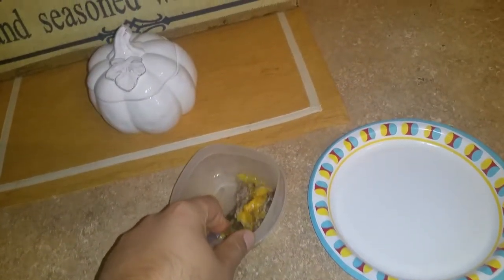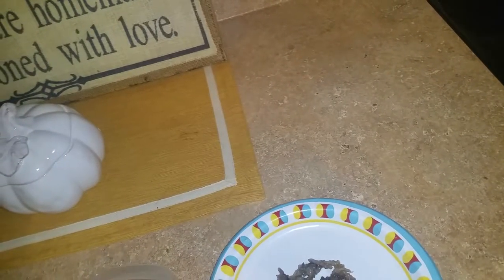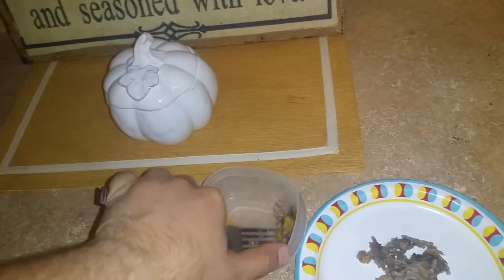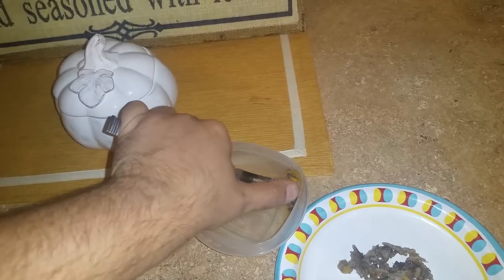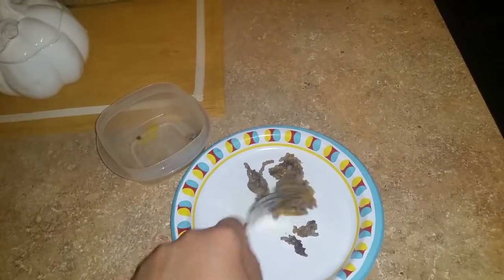Then you're going to scoop it out — it's easier when you do it two-handed. Scoop it out onto the plate and try to get all that melty cheese. Then use your fork and just smash it up.